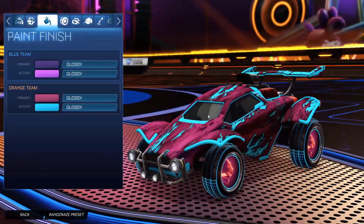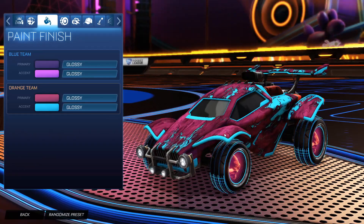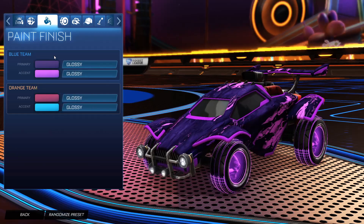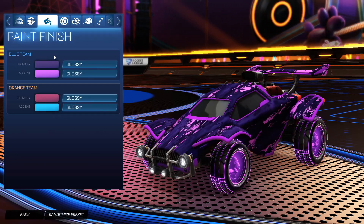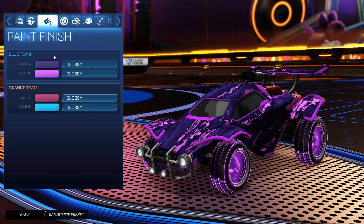The orange side is my favorite from this design — that dark pink and sky blue matches those Troublemaker Four wheels perfectly. For the blue side, it's kind of growing on me: that dark purple and pink as the accent actually looks really nice with these Troublemaker Four wheels.